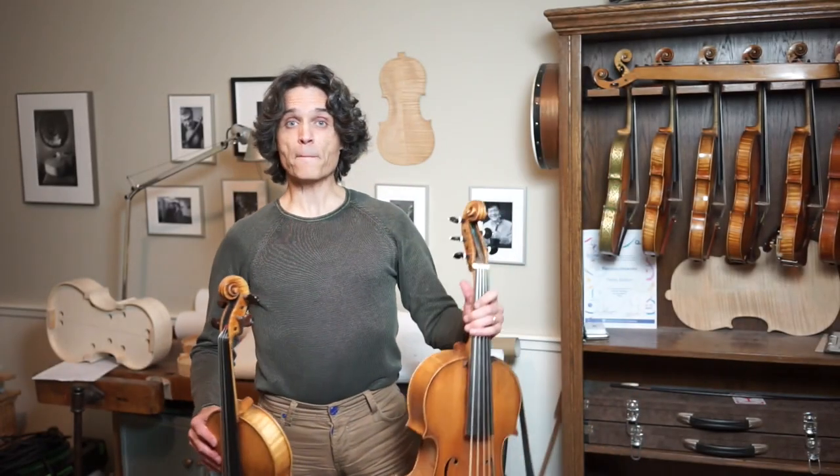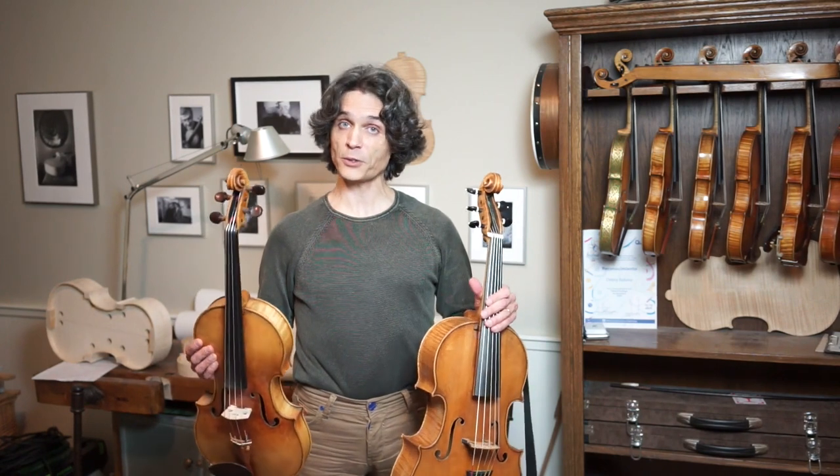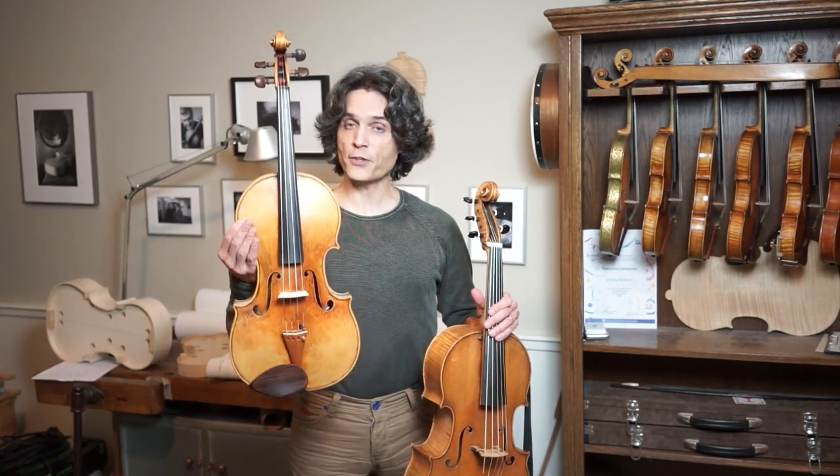Hi, this is Dimitri Badiarov. Welcome back, speaking to you from my workshop. As usual, in this video I want to demonstrate the differences between the playing postures on the violoncello da spala and the ordinary viola.